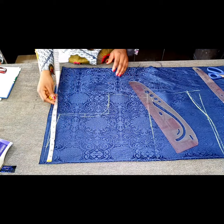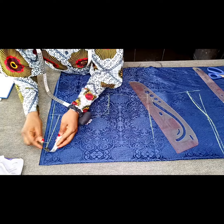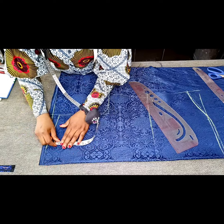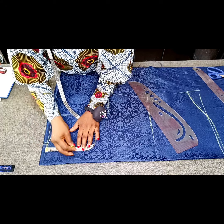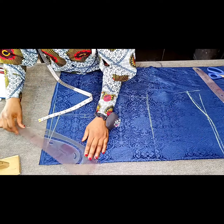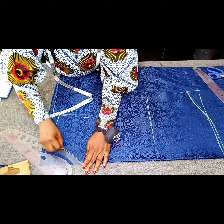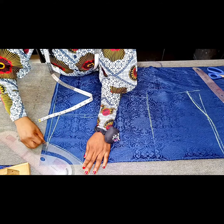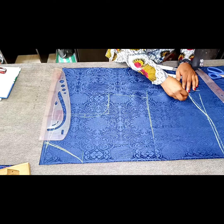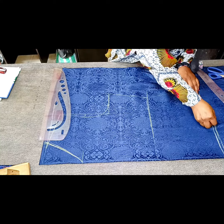The next thing I want to do is to mark the neck width, and the neck width I'm going to be working with is 3.5 inches. And the neck depth I'm working with is 6 inches. So I'm going to create a V-neckline — just want to use the part of your curved ruler that's not so curvy. So this is what I have, and this is the actual measurements for the front.